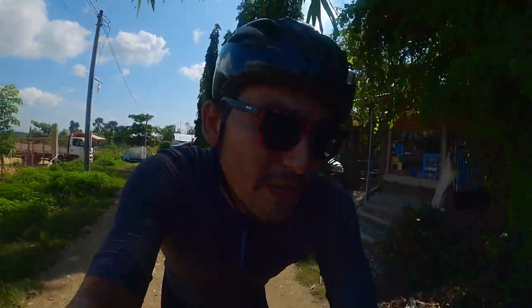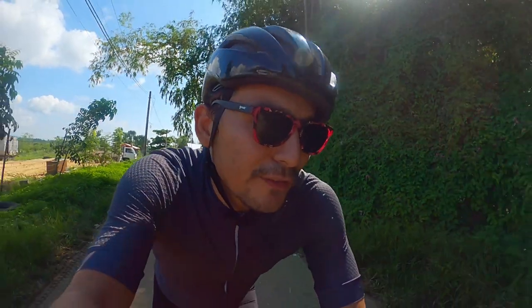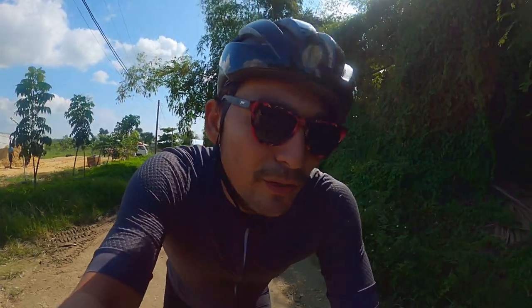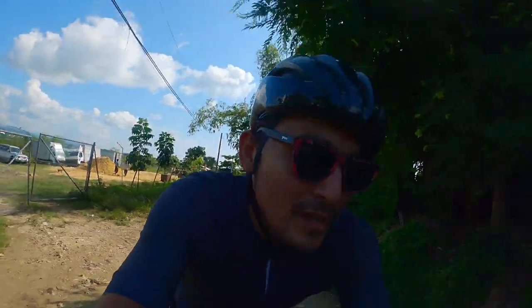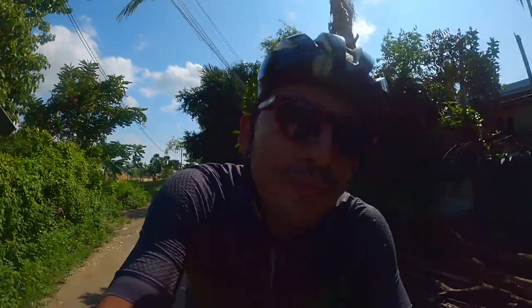I was pleasantly surprised — it doesn't feel all that much different. One of the things I like to do is stand and sprint, you know, when you sway the bike around. I was worried there would be a lot of up and down movement, but even in the mid setting it's okay. I wouldn't mind doing most of my rides in the medium setting — in fact, that's what I think I'm gonna end up doing.